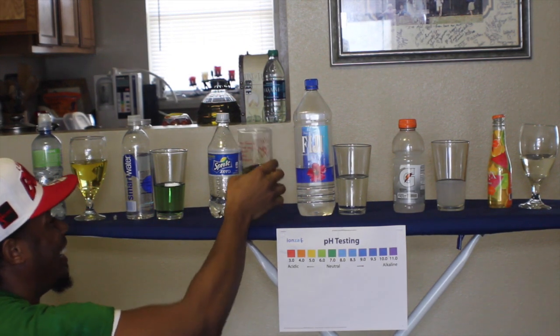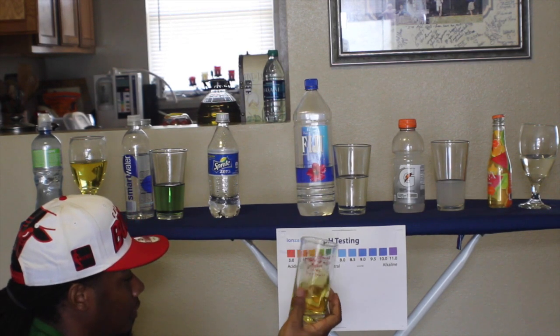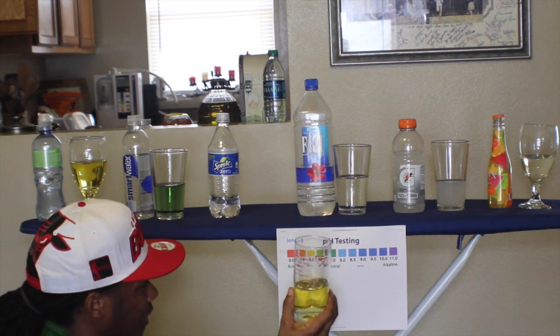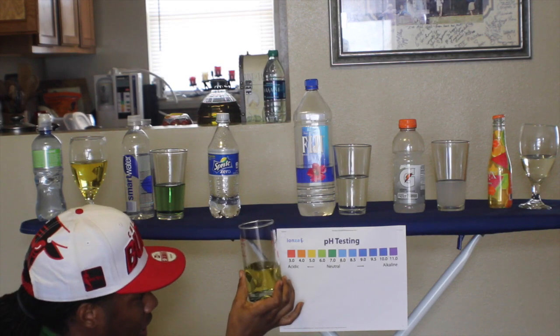Oh God, look at my old Sprite, baby. Not bad — I thought it would be a four, but it's a five. They say 'obey your thirst,' huh? Well, guess what? You're going to need some water with that. Exactly. So that's at a five.